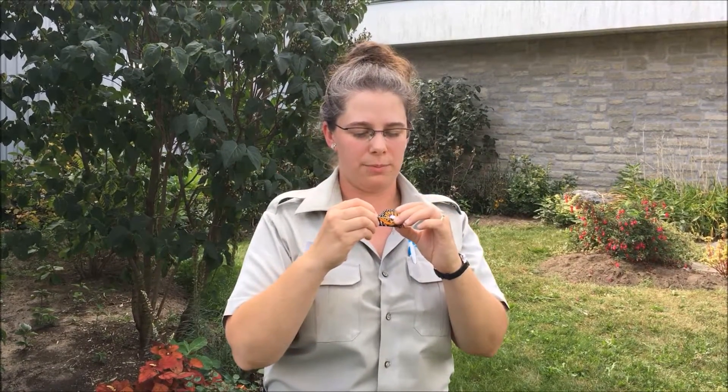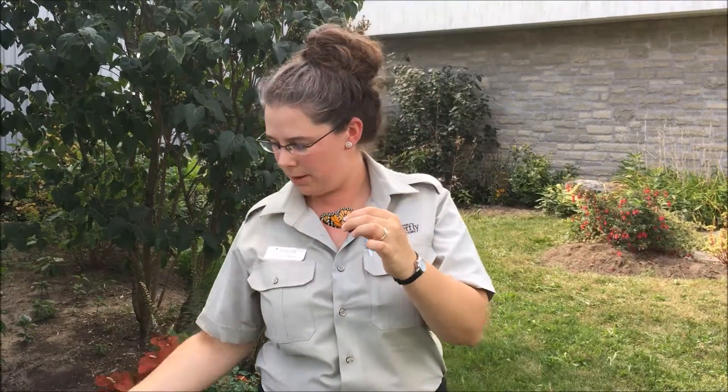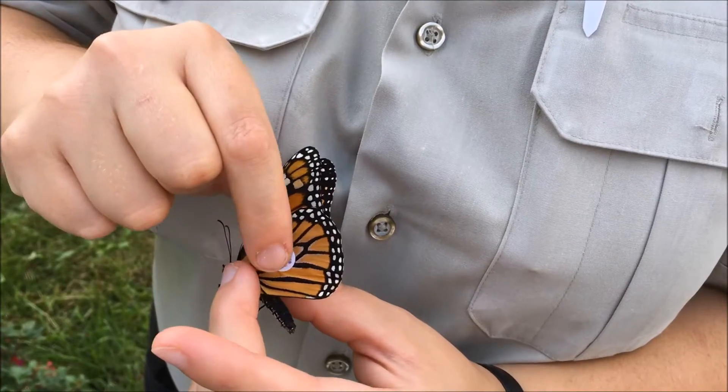Usually I use the paper clip to position the tag on the wing, then slide the paper clip out. You just take two fingers, give it a nice firm pinch, and that's about it.